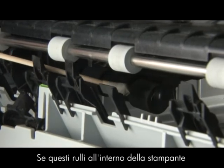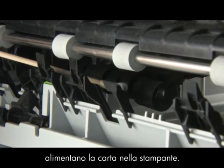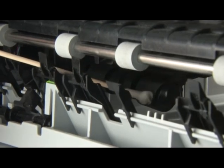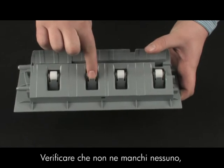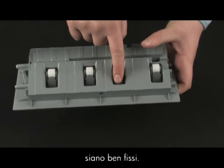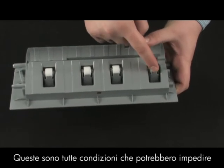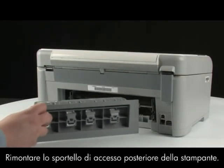These rollers are difficult to reach, but are very important to clean. If these rollers inside the printer are not cleaned, this problem will continue because these are the rollers that feed paper into the printer. While the rear access door is off, check the rollers on the door. Note if any rollers are missing, don't roll freely, or are not springy when you push on them. These conditions could mean the rollers aren't feeding paper and that the rear access door needs to be replaced. Reinsert the printer's rear access door.